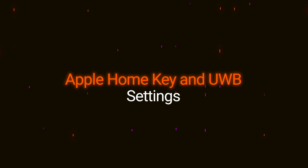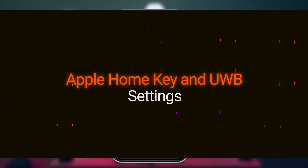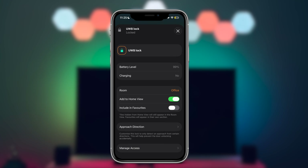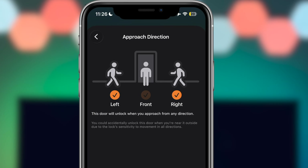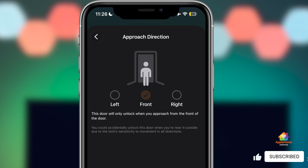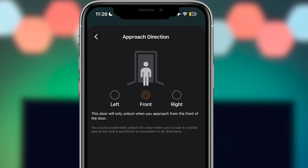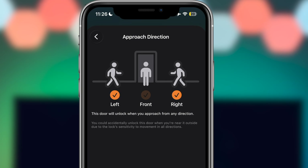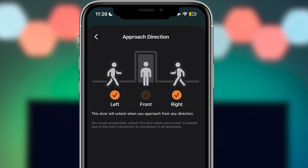One of the biggest advantages of ultra-wideband is control. Inside the Apple Home app, you can configure the directional detection for the smart lock. In most cases, this means the lock only unlocks when you approach the door from straight ahead. But you can also enable side approach detection independently — allowing unlocking from the left side, the right side, or both, depending on your home layout.